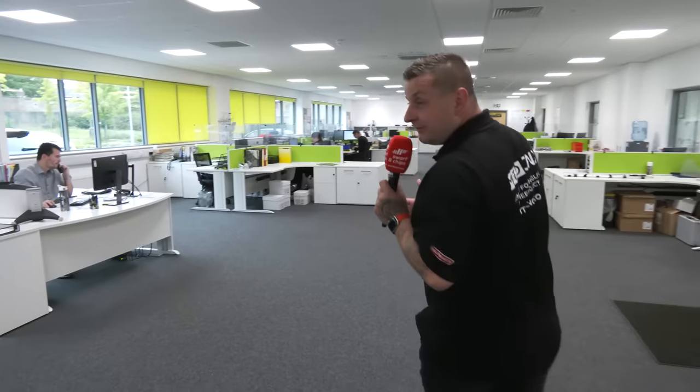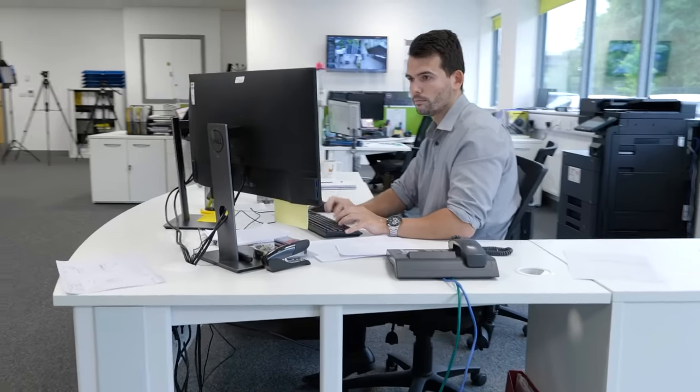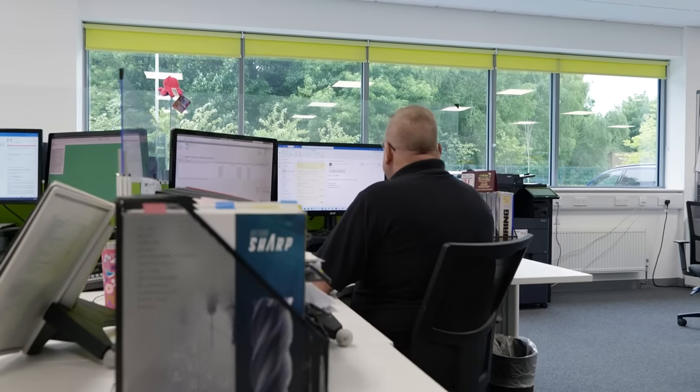So we're here in the office where the sales team and the design team are all working. The design team is working on the bespoke tool which has been made on their own machines on the shop floor just like this.